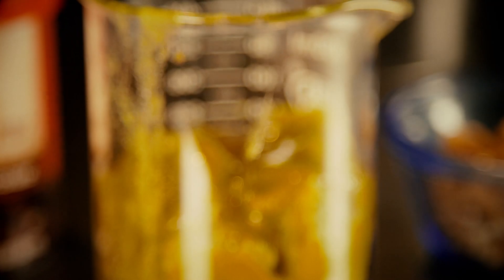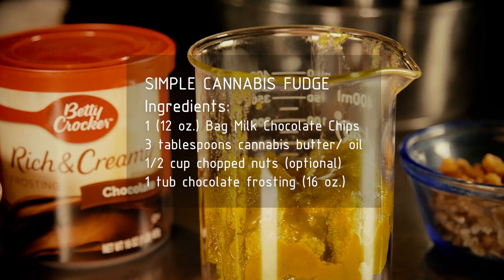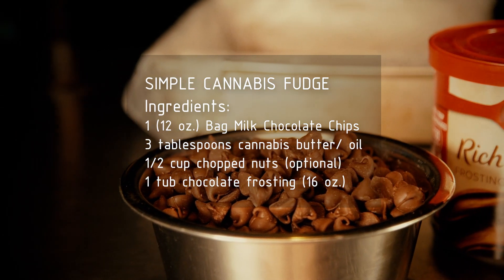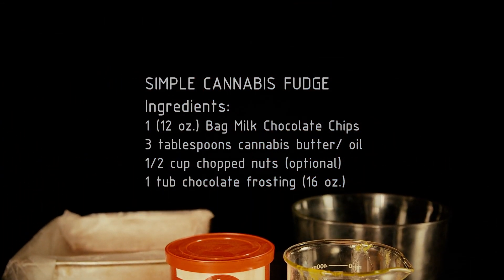Here's what you're going to need to make super simple cannabis fudge: one 12-ounce bag of milk chocolate chips, three tablespoons of cannabis infused butter or oil, a half a cup of chopped nuts (which is optional), and one 16-ounce tub of chocolate frosting.